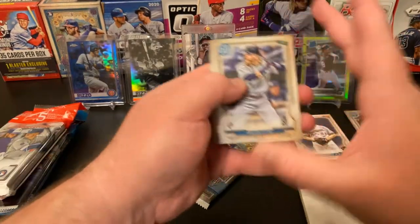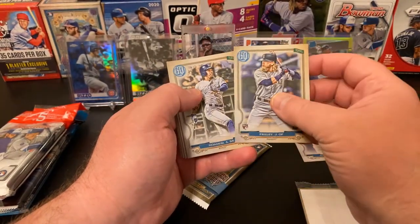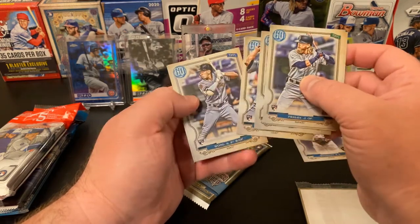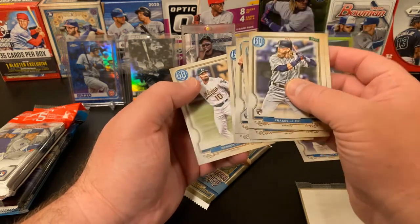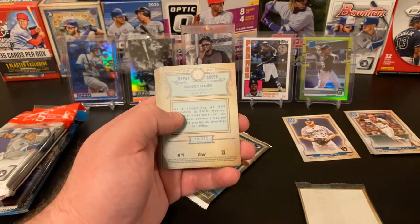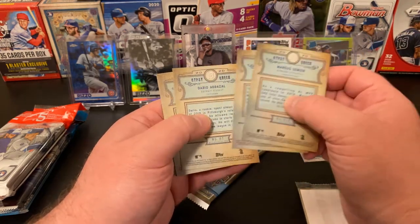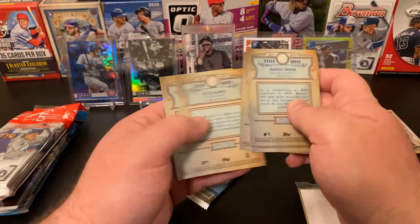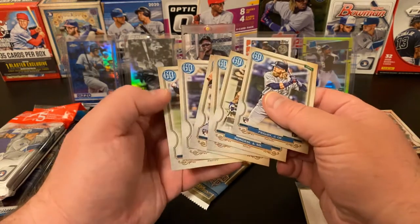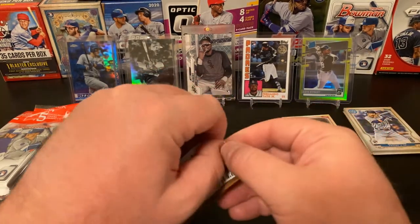In our second pack, we have got Jake Frehley, Alberto Mondesi, Ozzy Albies, Agrizal, Kolten Wong — not Colton Wong, Kolten Wong, sorry — and Marcus Simeon. We do have the opportunity to pull Luis Robert from all of these, and I believe Kyle Lewis as well — some of the big hot rookies at the moment. No logo swaps, everybody's got a name. That pack, after saying that most packs have an insert of some sort, that one did not. So there you go, proves me wrong.